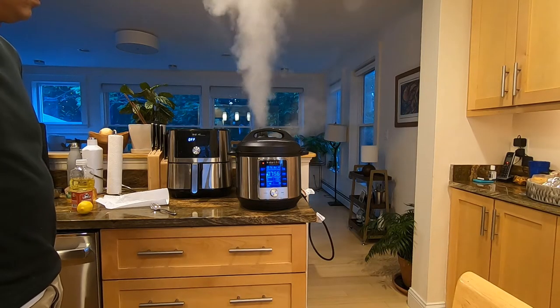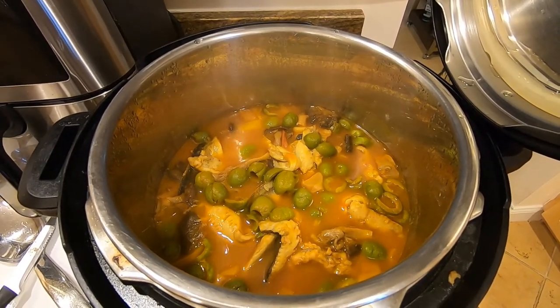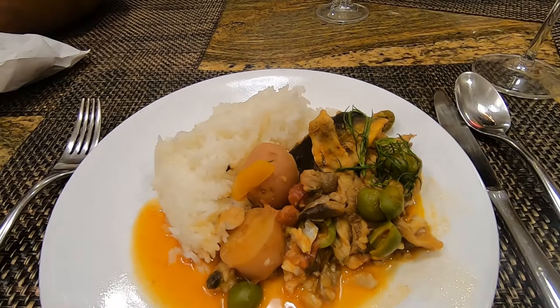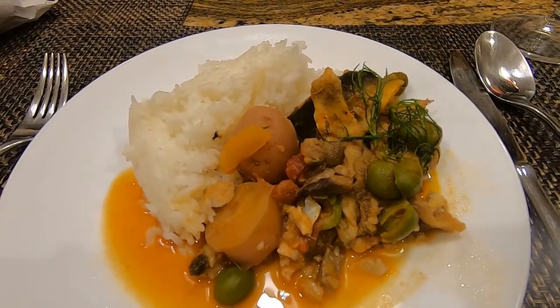There you go — it's that easy! This Mediterranean Fish Stew is really easy in the Instant Pot. It's got a lot of flavor and you can mix and match all the ingredients. I hope you liked this video. If you did, please click like, comment, or subscribe. This dish was delicious — try it out! Thanks!